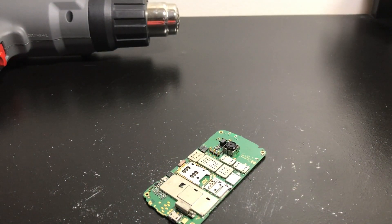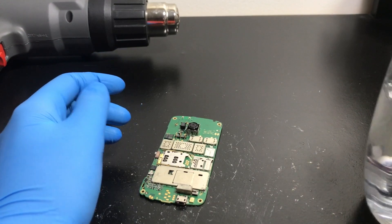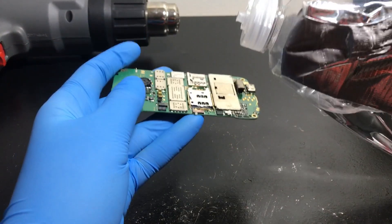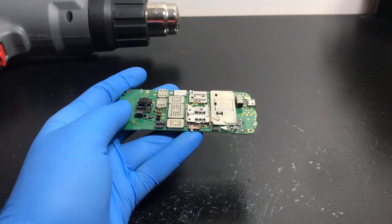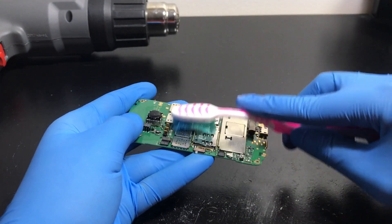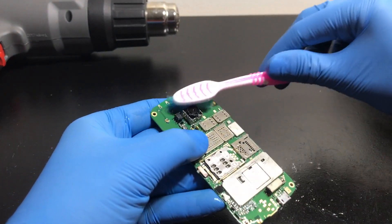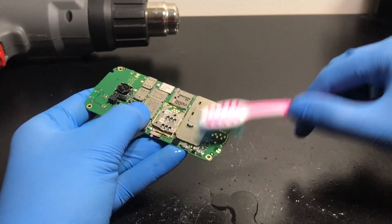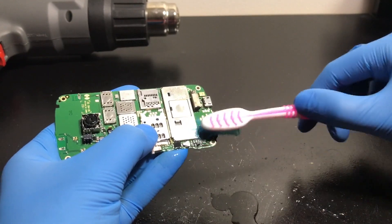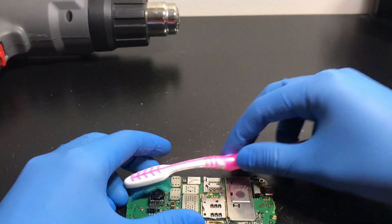Heating it up clearly didn't do anything — I tested it and it still has the same issue. I searched online and the only related post I could find was from 2011 on Quora, someone asking about the six-dot issue on a C601 — basically no help. I also looked into removing the RF shields on the board, but I can't find a tutorial and these don't appear to have the removable clip type. We're cleaning it out with isopropyl alcohol in case there's a short from dust buildup in that area.